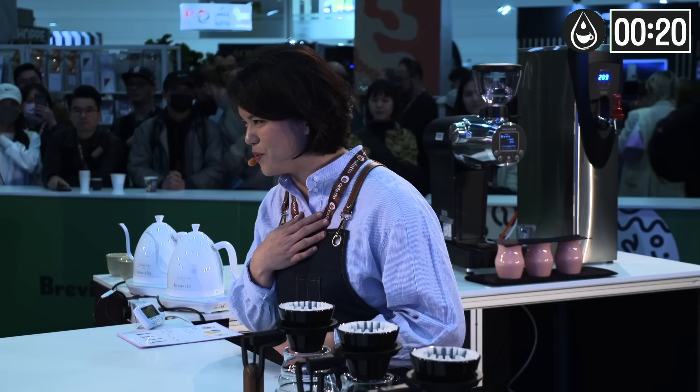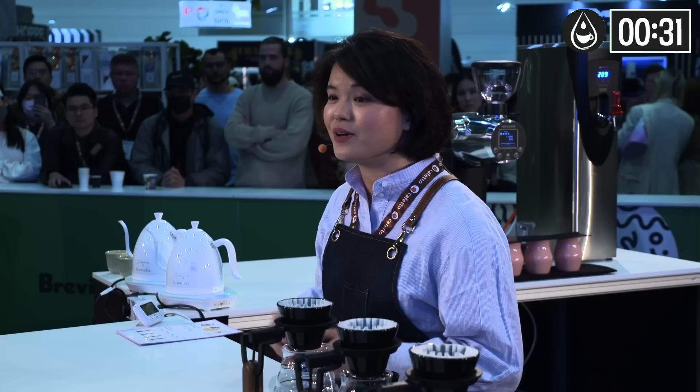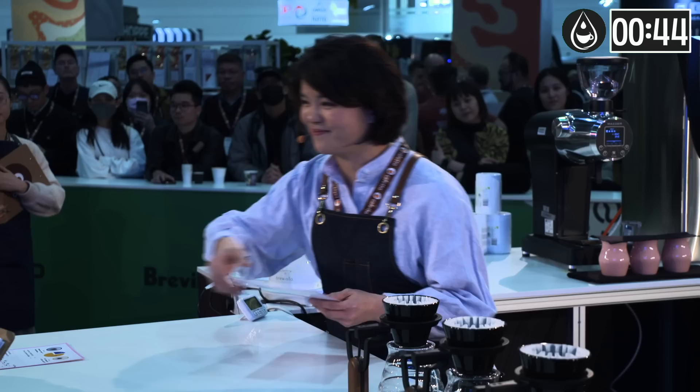In addition to the growing environment and unique processing method, through my brewing I will prepare a coffee that will tantalize your taste buds, which is filled with complexity and richness. Now, I'm presenting the coffee with different grind sizes and temperatures to create different flavor highlights. I have used different grind sizes to produce an impressive and well-balanced coffee. And this is my information card.